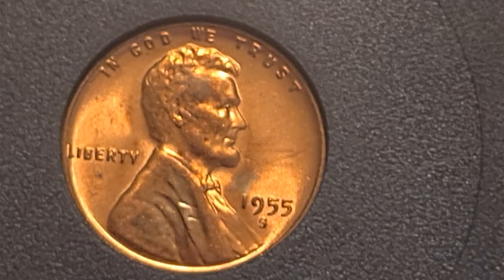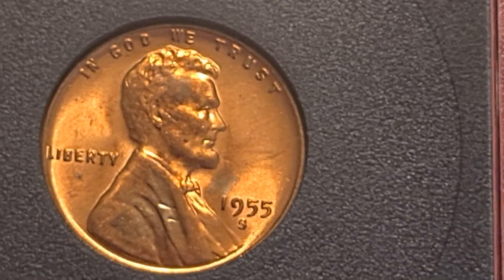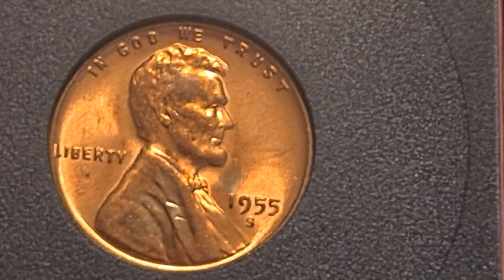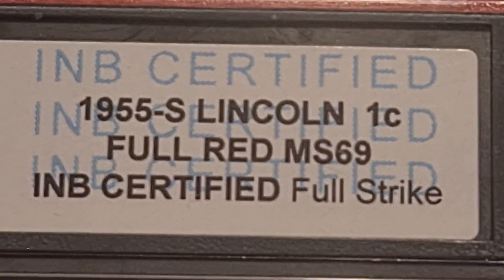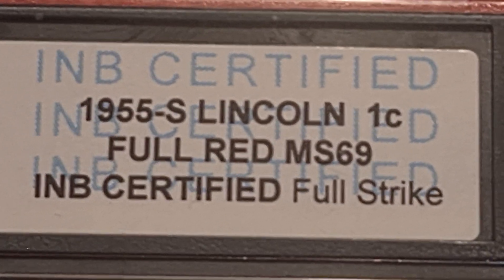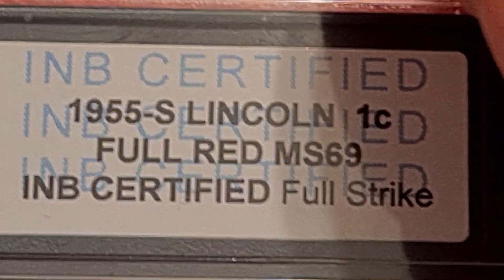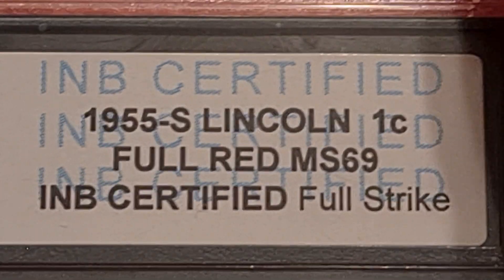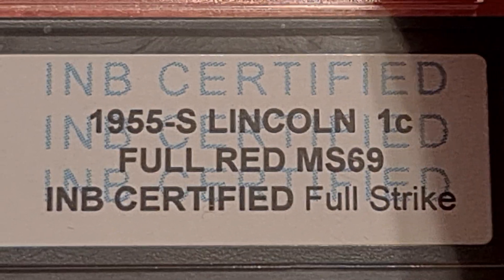If you want to guess what the grade was on it — it is an MS coin, but I'd give it maybe a 62 or 63. It was graded as MS-69 by a company called INB, which stands for International Numismatic Bureau Coins. MS-69 is one point shy of perfect, which is 70. I don't think this coin comes close to that. The highest I could possibly see, if I was grading it, is a 64.